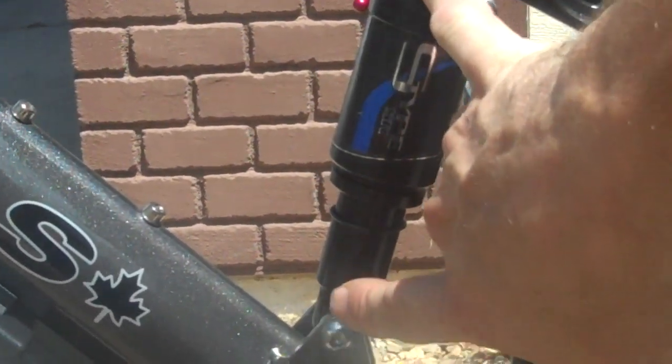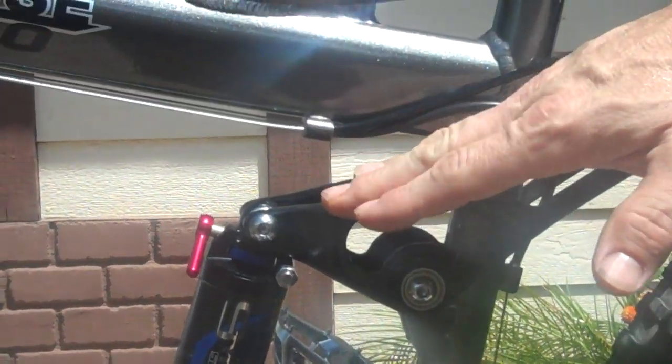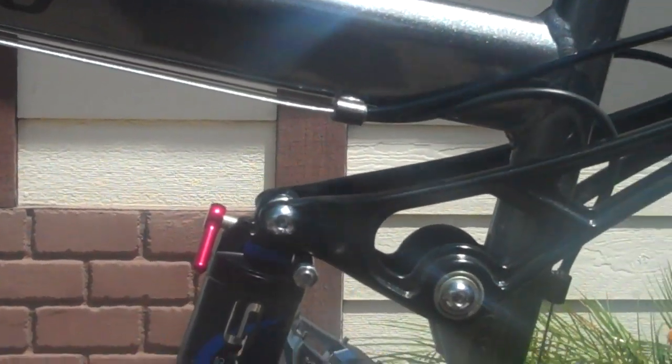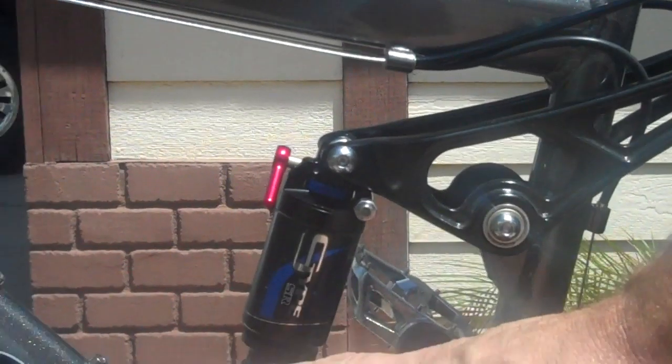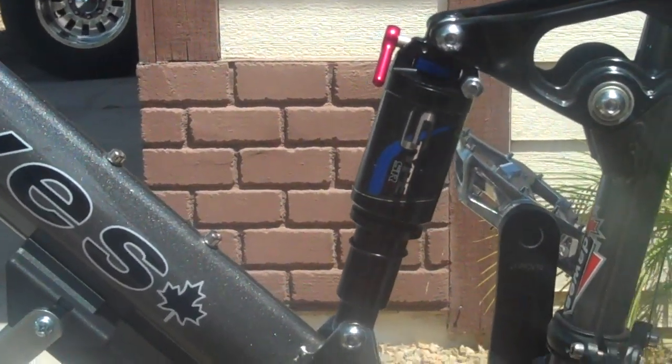This thing will accommodate — it's six and a half inch eye to eye, but will accommodate about a seven and a half eye to eye. It'll change the suspension geometry a little bit, but I don't think it'll affect it that much. It will give you more travel, which I wish I had. I wish I'd gotten a little bigger shock, and maybe someday I will.